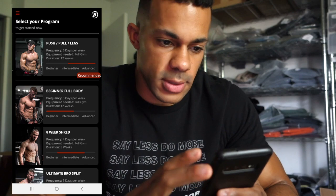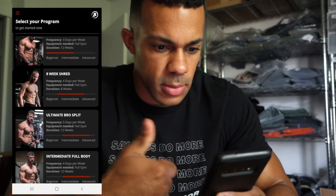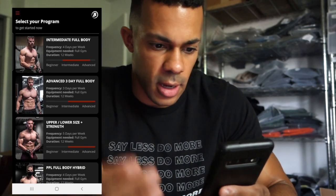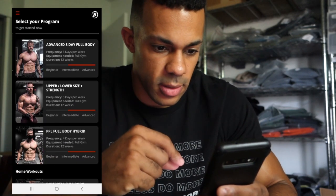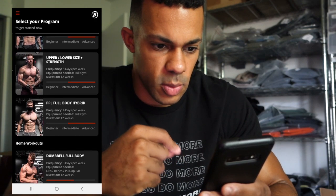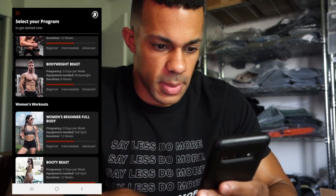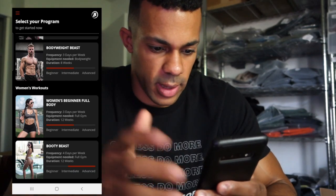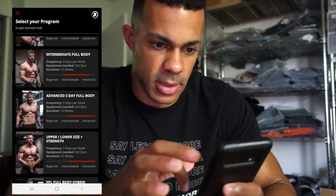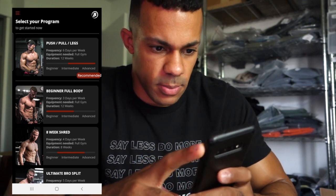It has a couple of different programs you can select from: push pull legs, beginner full body, eight week shred, ultimate bro split, five days a week, intermediate full body, advanced three day full body, upper lower plus strength — which is a five day split — push pull legs full body hybrid, dumbbell full body, body weight, women's beginner full body, and there's a booty beast four day workout. So there are a lot of programs on this first page. I'd say let's go with the recommended one, which is push pull legs.